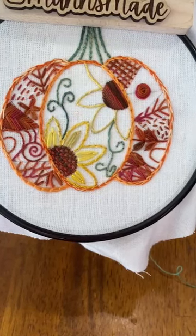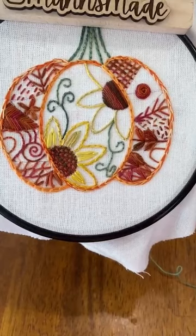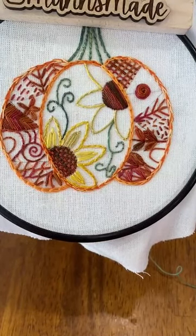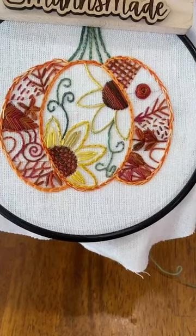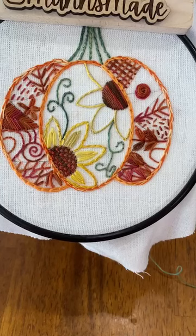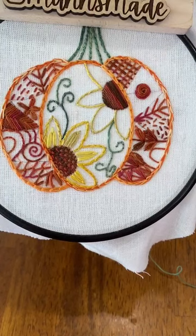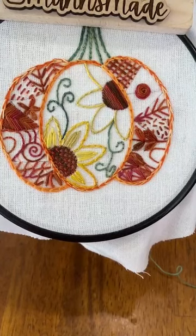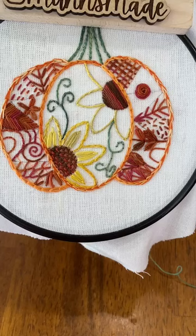Tomorrow is our last day — we're going to do french knots, colonial knots, and pistol stitches. I forgot we were going to do that too, so we've got three things to learn tomorrow and then we'll be done. Let me know if you have questions, and let me know how your bullion knots go — I'm very curious to see who tries them and who gives up. I hope nobody gives up. Have a good afternoon and I will see you back tomorrow. We'll be an hour later — at 1:30 instead of 12:30. I'll remind you in my stories. See you tomorrow, bye!